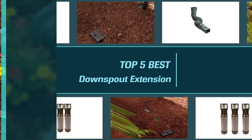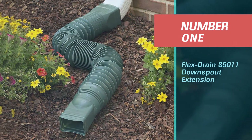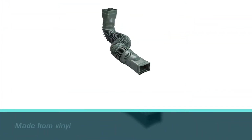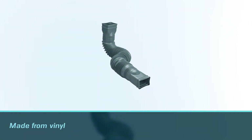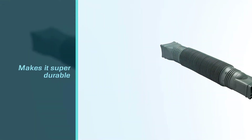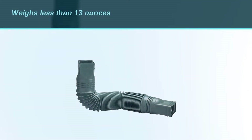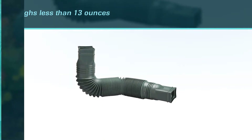Number one — most popular: Flex Drain 85011 downspout extension. Our first pick for the best downspout extension is the 85010 downspout extension from Flex Drain. It is made from vinyl, which makes it super durable. It weighs less than 13 ounces and measures 4 x 4 x 25.5 inches. The accordion fold design stretches out to 55 inches long.